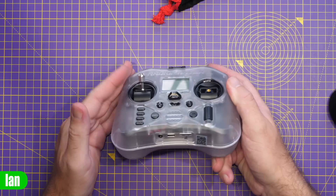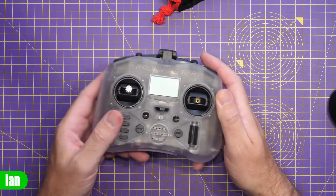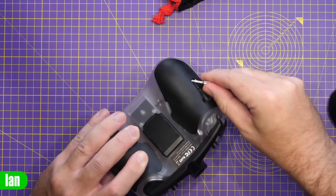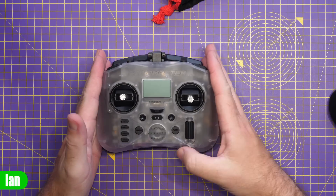These are pre-machined sticks at a fixed length, so you can't adjust them. However, you could replace them with other sticks if you wanted to — longer or shorter ones. You may need to have something custom made, or there might be other sticks available in the future.